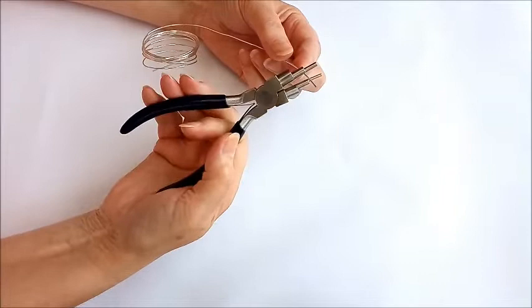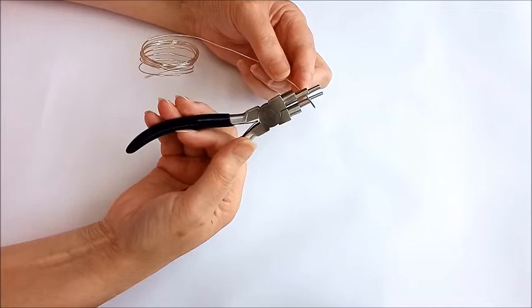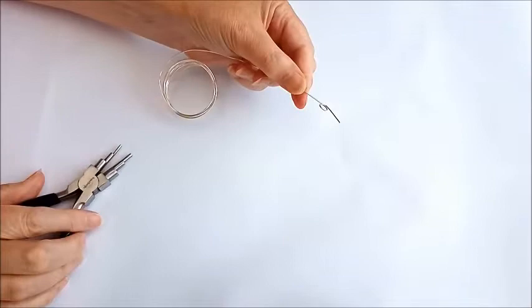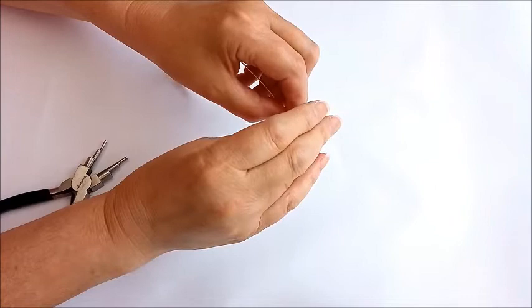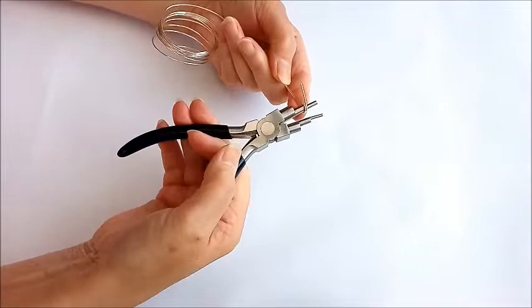I'm going to pop in my bail making pliers. It depends on the size of the gemstone you're going to work with as to what size you'll use — I'm going to use the third largest. Leave enough to create the loop, pop in your pliers and roll around. At this point you can take that out, bring in your gemstone, and you want the loop to be large enough to just sit on the gemstone — not so large that the gemstone goes through, but enough to capture it.